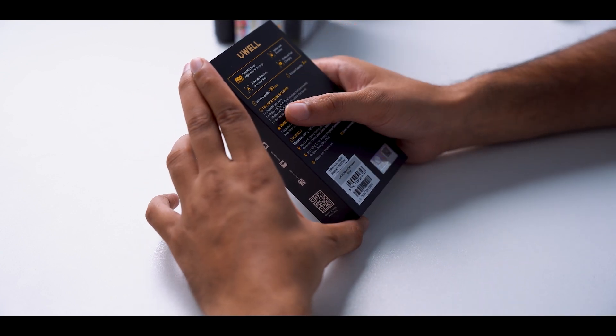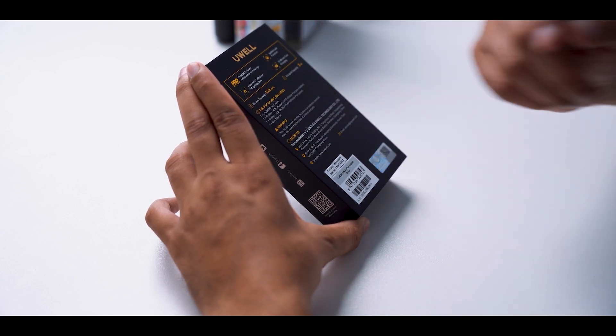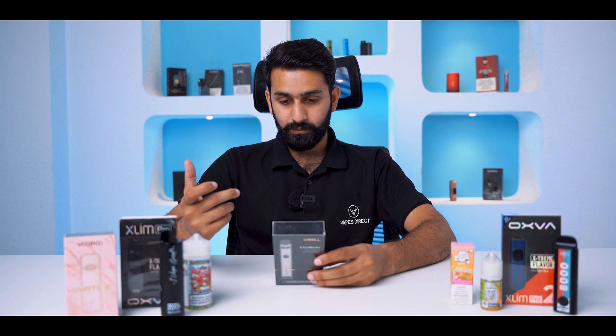First of all, the battery. The battery capacity is 520 mAh. The tank is 2 ml.